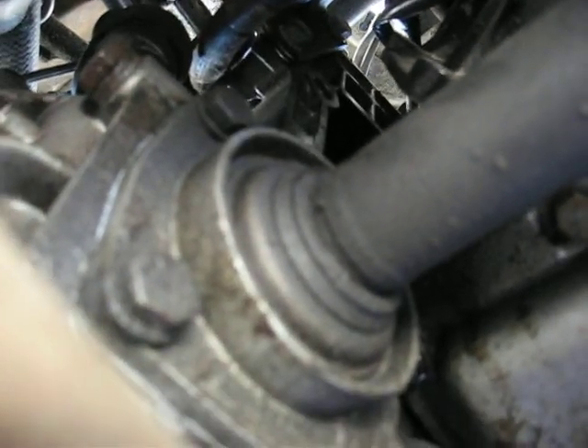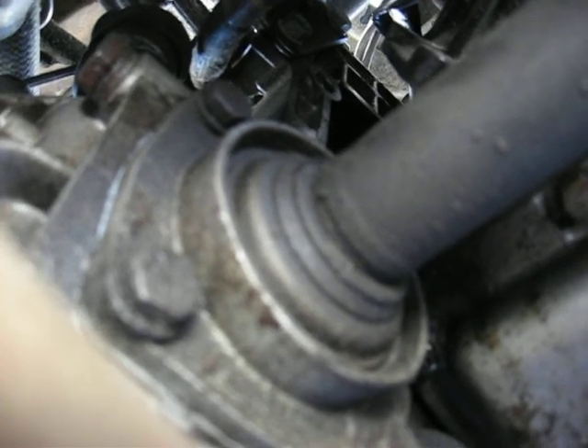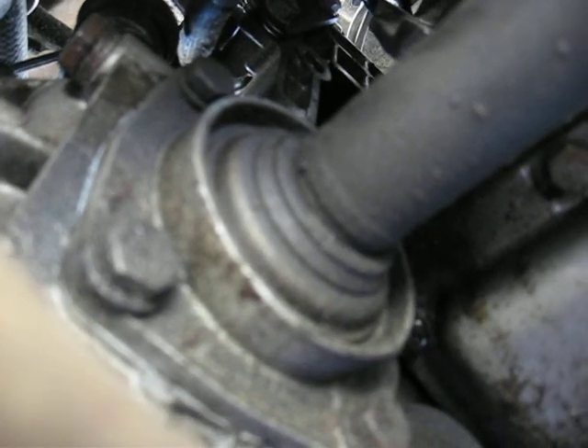Once I drain the transmission, I'm ready to take this off and break the transmission from the motor. It's time to just change the clutch itself and put it all back together. Part four will be in a little bit.